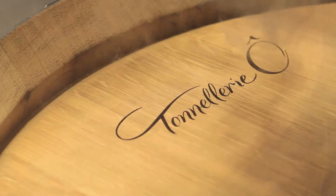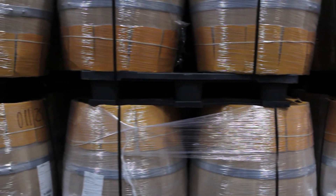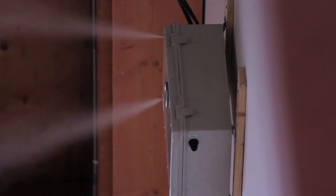Finally, each finished barrel is laser-etched with the customer name, logo, and toast specifications, before being carefully packaged and stored in our climate-controlled warehouse, which is humidified with filtered TCA-free water.